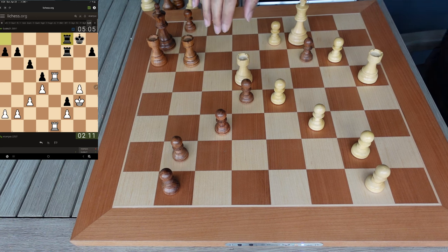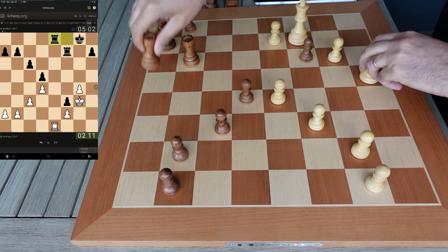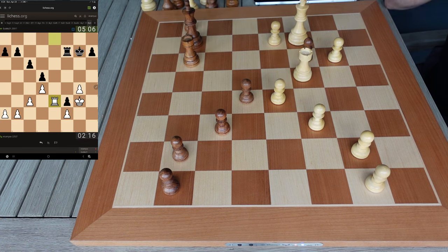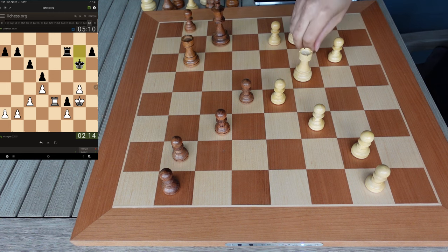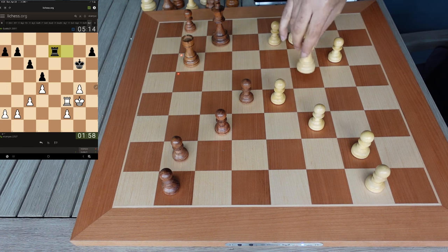I think I can win it like this — I've got to trade off one of his rooks, then I can win it. Take. Take. Now I can come back here and win this pawn. Okay, that's okay. I can't let this guy get in on me like this. We're just going to have to trade.